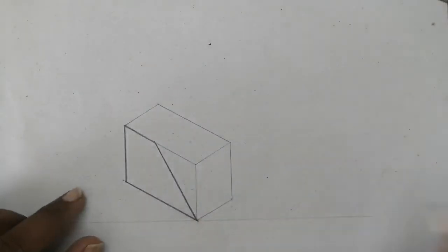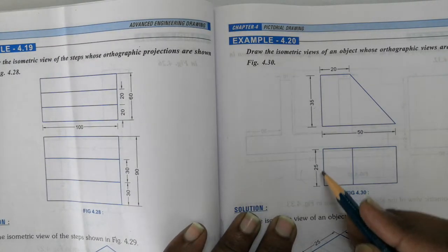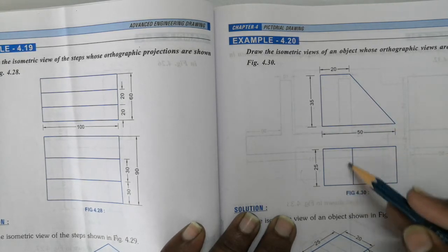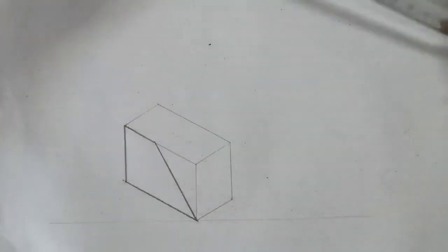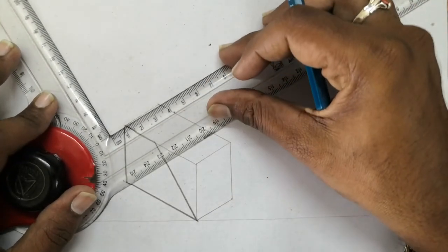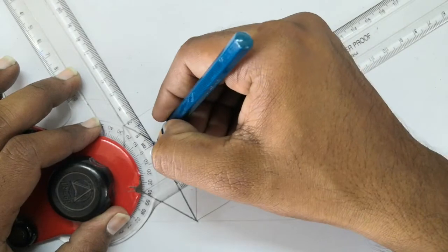Now you have to draw the top view here. We are going to draw this portion of the top view because this portion is related to the inclined portion. First we will be drawing the flat portion of the top view. Just take your drafter, keep it parallel to this line, and draw a line equal to 25mm again here.